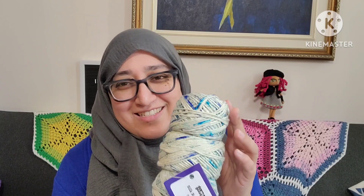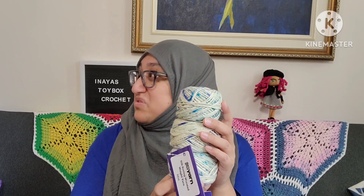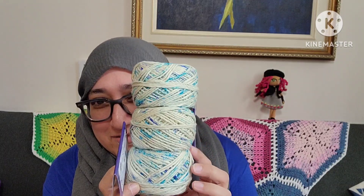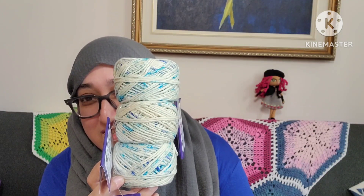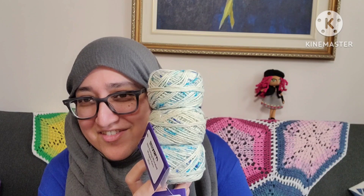Whereas last month's one — with the blues and the purples that were okay — the pink was a little too much. But this one, oh my gosh, this one's perfect. What should I make with this? I can't wait to see how it works out.